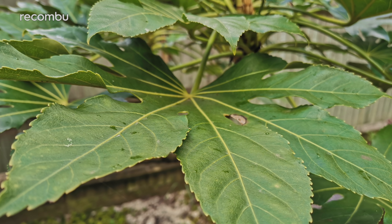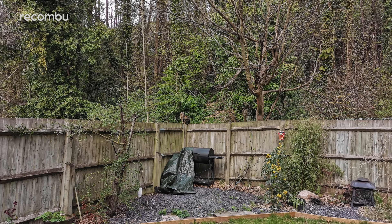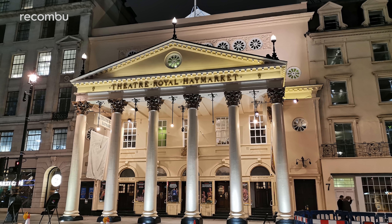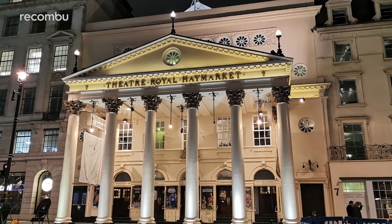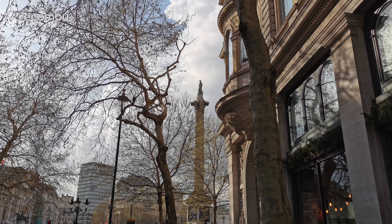Here on the P30, that AI feature doesn't seem to have quite as strong an effect as it did on the Pro model, but it can still help to highlight certain colours, such as those lush greens when you're capturing a landscape. It also automatically switches you to portrait mode when it recognises you're shooting a fellow human being, or night mode when things get pretty dark. This swapping works perfectly well, saving you from having to manually flip through all the various modes.